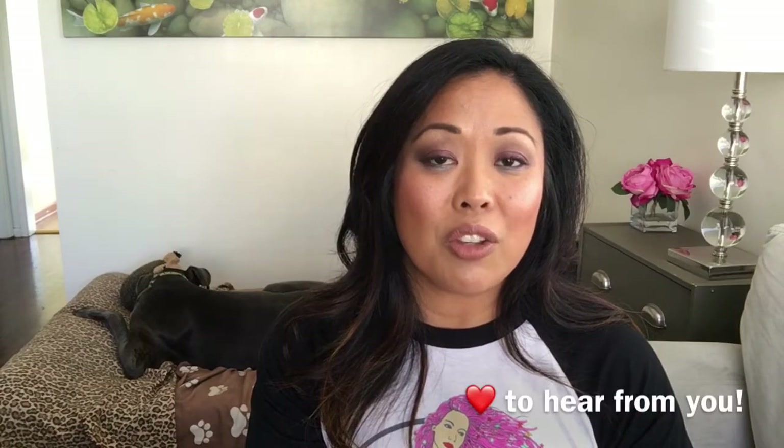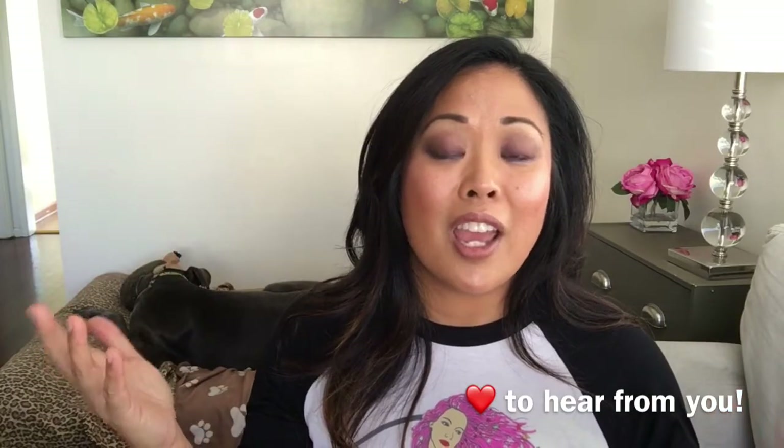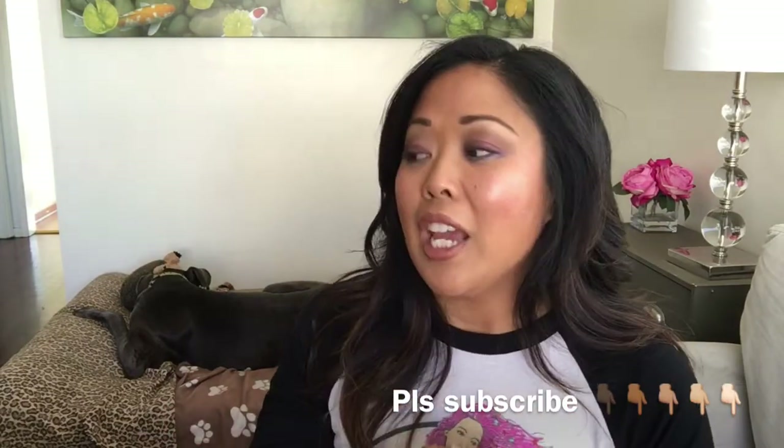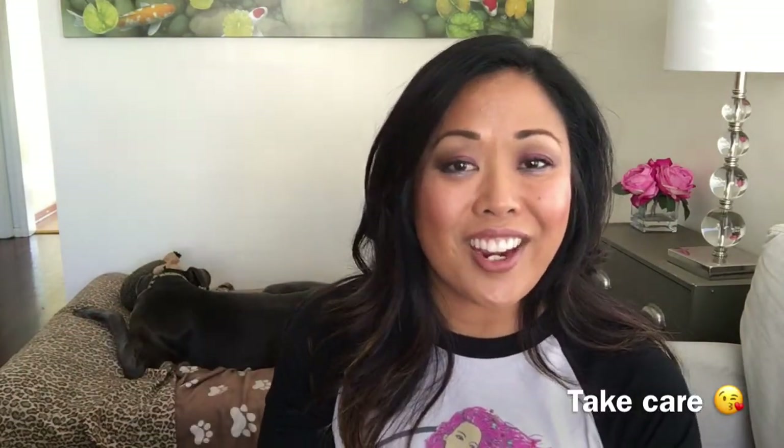Anyway, I hope you enjoyed this video. There'll be more coming up in the near future. If there's anything you'd like to see — suggestions on foods I eat or cook — I'm happy to make that for you, just leave it in the comments below. I love talking to you guys; everyone who comments, I try to comment back as soon as I can. Give me a thumbs up if you enjoyed this and subscribe. Me and Sam say we love you and take care.